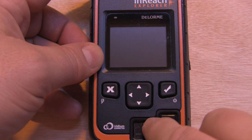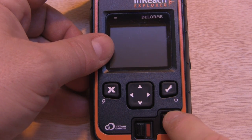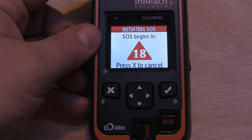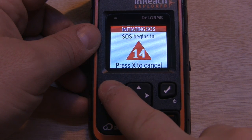We'll use the SOS button, so we'll press and slide the lock key, and then we're just going to press and hold the SOS button for a few seconds. That will unlock the device and now we have 20 seconds to cancel the SOS if you wanted to.